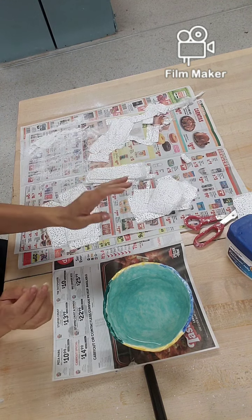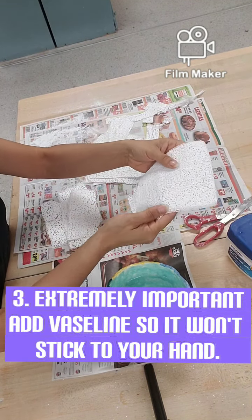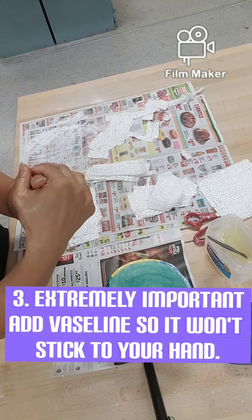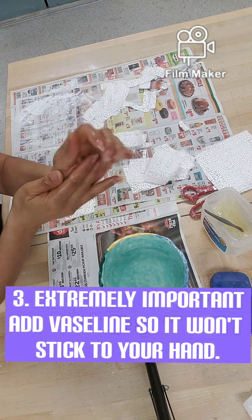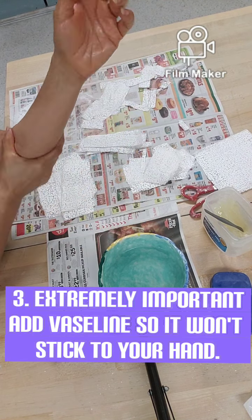Today we're going to be making a hand mold out of plaster. The first thing you want to do is get something like Vaseline on your hands so that the plaster mold releases from your hands. Make sure you've got plenty of Vaseline on there.